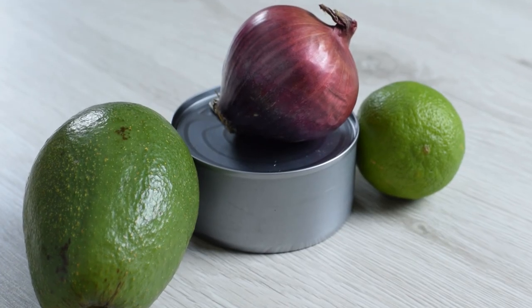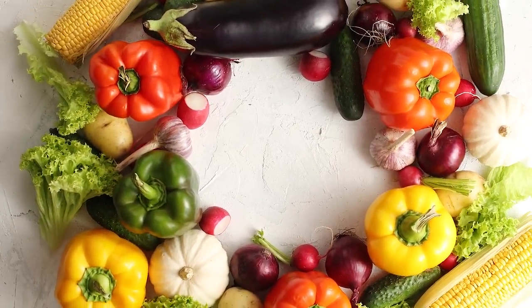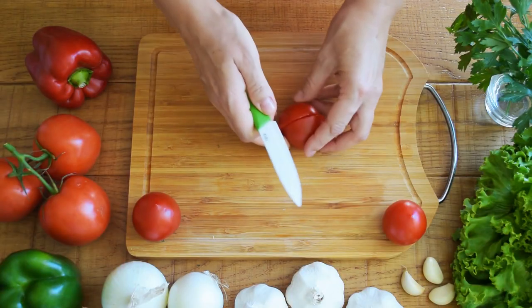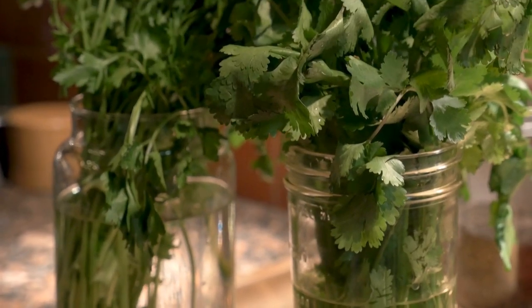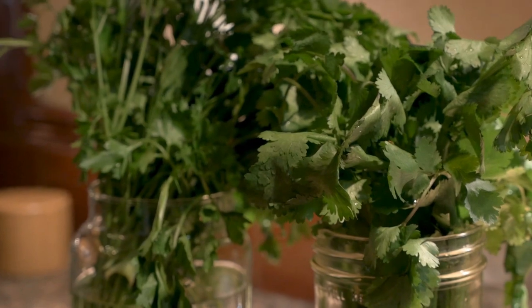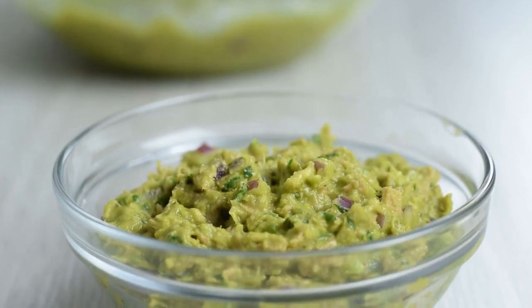When it comes to the recipe, I prefer to keep it really simple, but you can always add other veggies as well, such as celery, tomatoes, olives, and corn. Also, instead of parsley you can go with cilantro, chives, or fresh dill. I can think of many reasons to love this tuna salad.